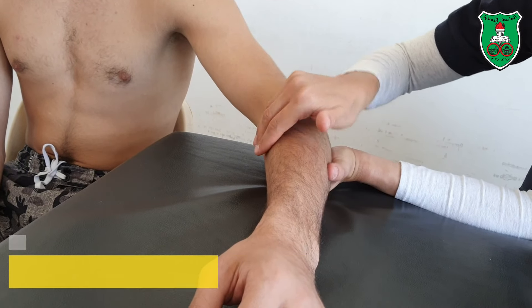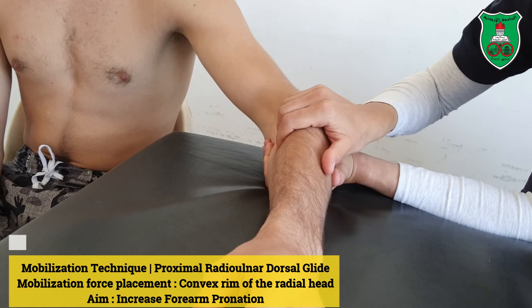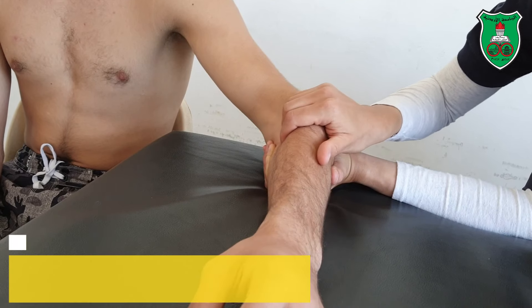For the dorsal glide, I will apply the force with the pads of the fingers — dorsal glide, sustained or oscillatory.